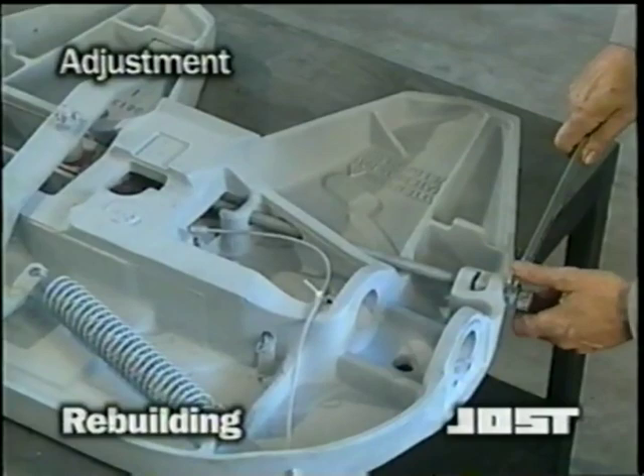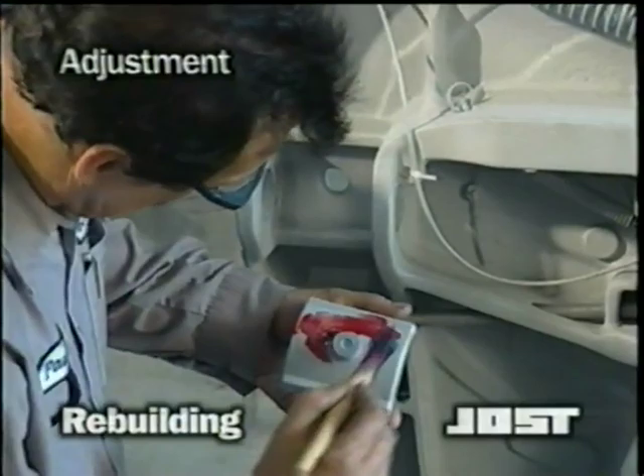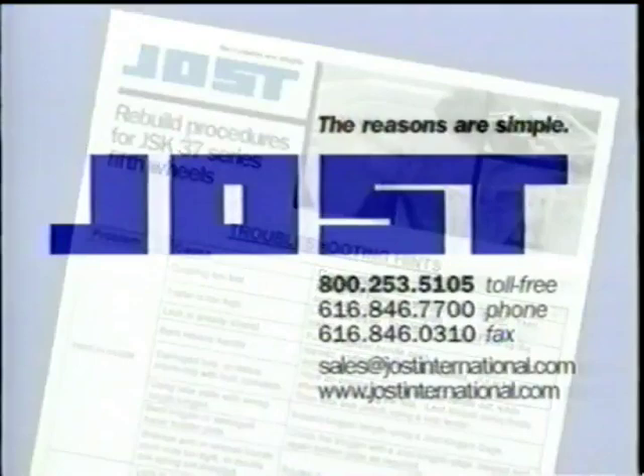Lock and unlock the fifth wheel several times to make sure it's properly adjusted. Before putting the top plate back on the tractor, liberally grease the pivot bracket collars to help hold them in place. If, after rebuilding and properly adjusting your fifth wheel, you experience problems, review the troubleshooting hints in the rebuild section of your manual. Or, if problems continue, contact Jost for assistance.